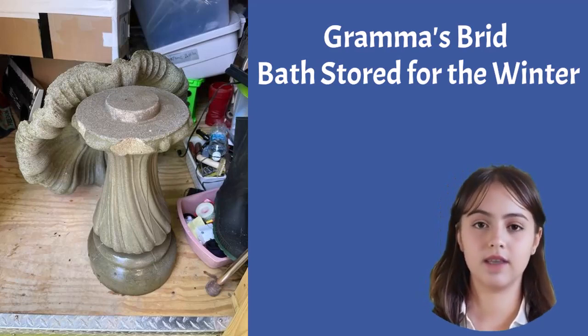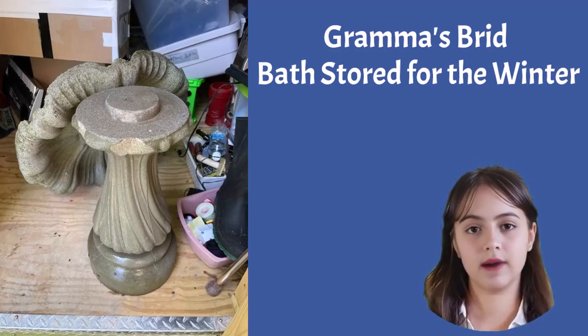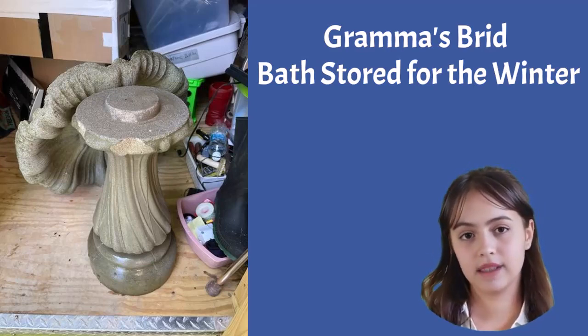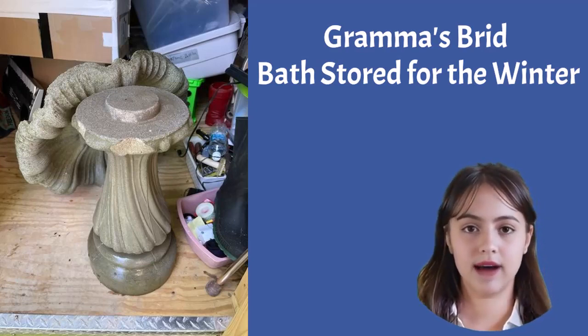Let's not forget about the superstar of the show: the solar panel. If possible, bring it inside for a well-deserved rest near a sunny window. Otherwise, wrap it with care, ensuring it stays safe and ready to power up your fountain come spring.